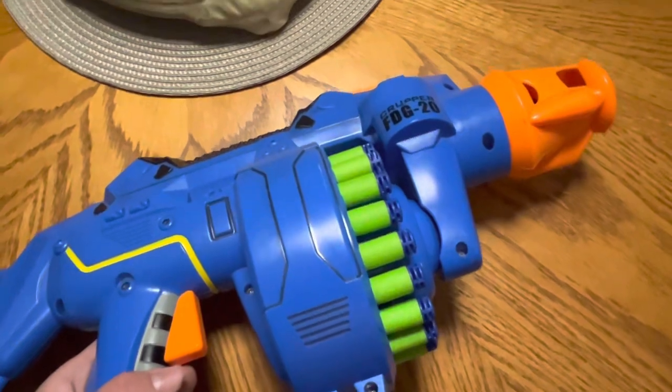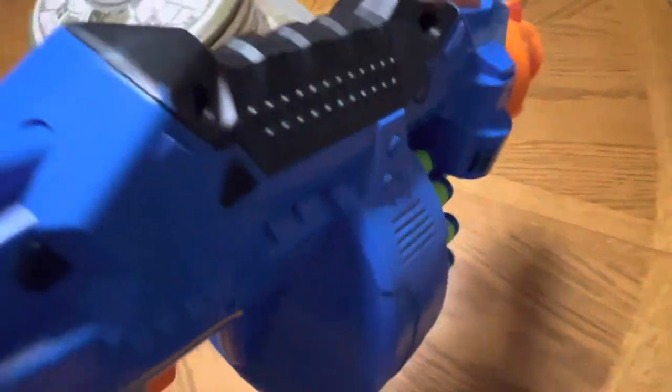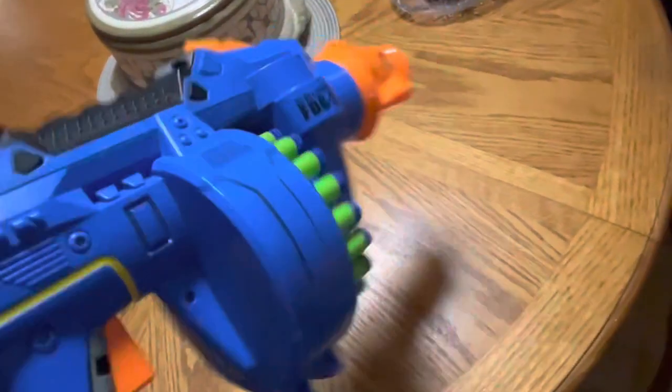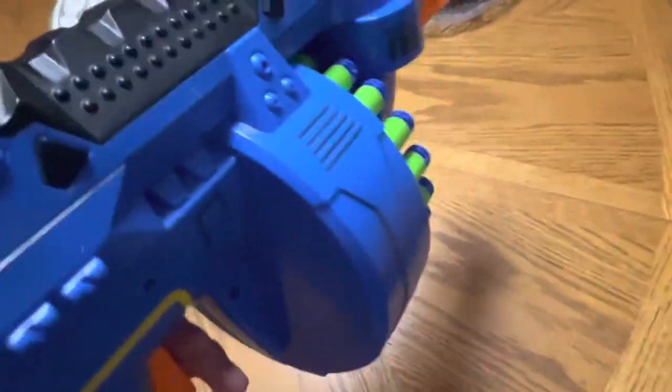Anyways, there's a little bit of insight onto what this thing actually is. Not a garbage gun — this thing is actually good.